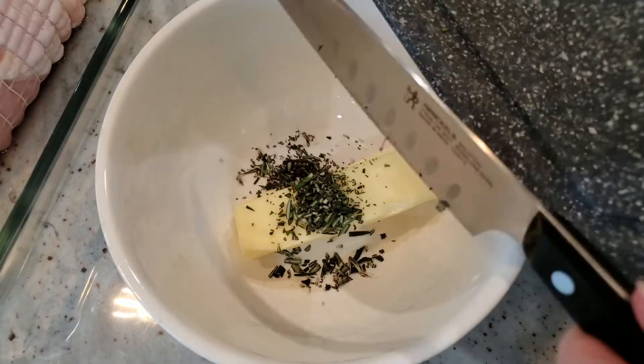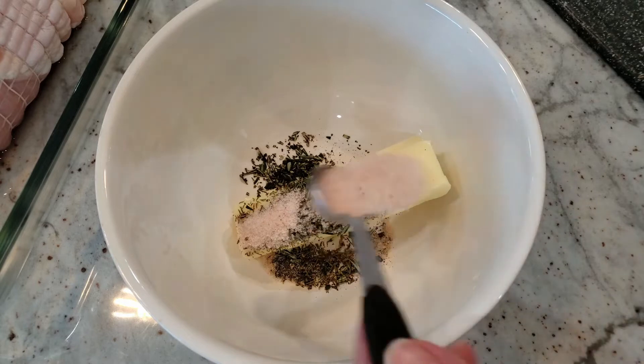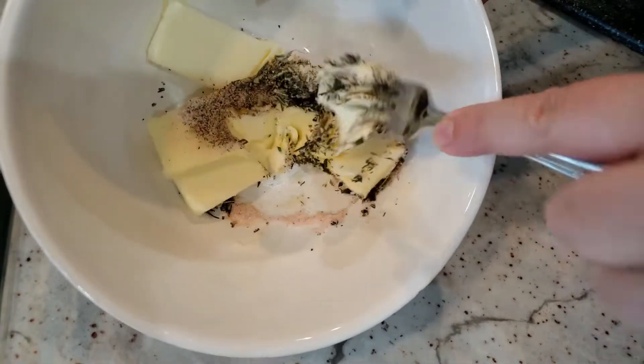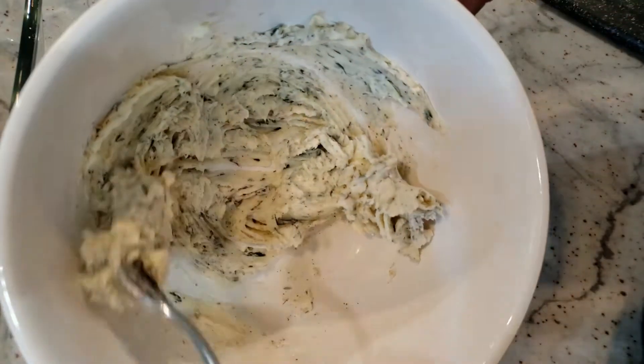To a bowl we have half a cup of semi-soft butter. To that we're going to add 1½ teaspoons of fresh chopped rosemary, half a teaspoon of black pepper, half a teaspoon of dried thyme, and 2 teaspoons of salt. I'm using pink salt here, but regular salt works just fine. Grab a fork and start mashing everything together until you have a nice butter paste.